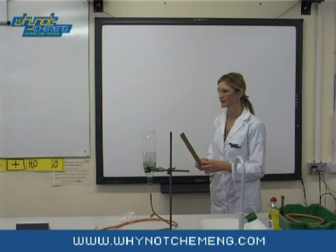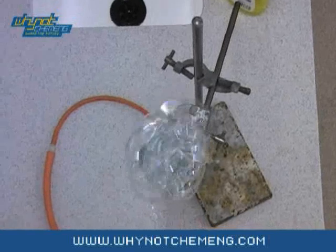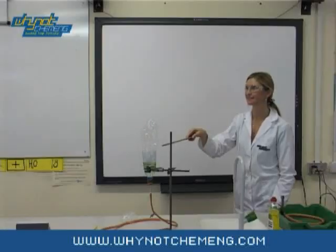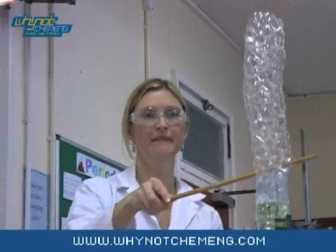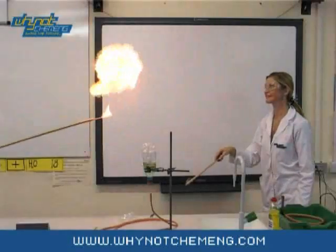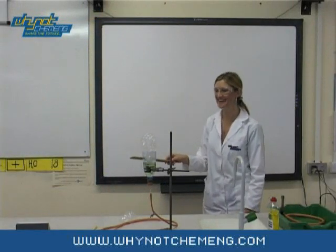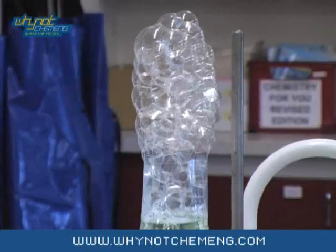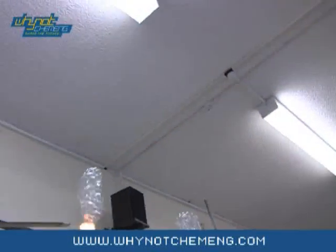As these are bubbles of methane, when you discard them you can light them. Like so. And again.